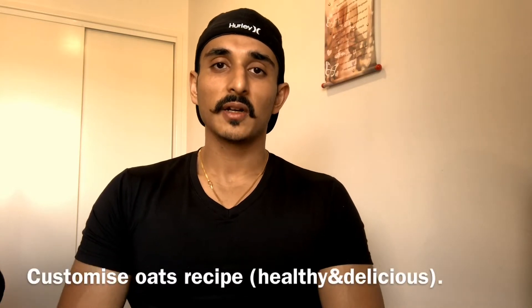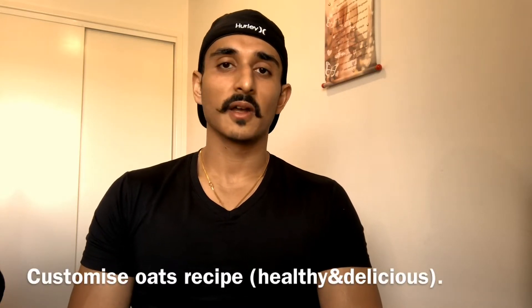Welcome to the channel. Today I am going to share my breakfast recipe which is very easy. A lot of ingredients are available — it's 100% vegetarian, a healthy source of protein, a healthy source of carbohydrates and fats.